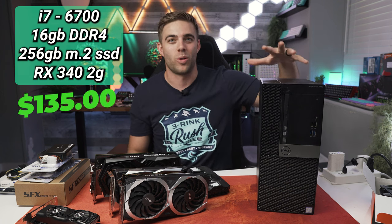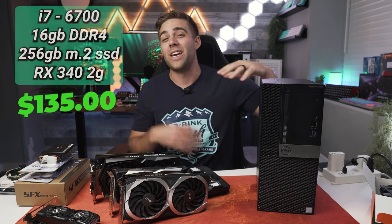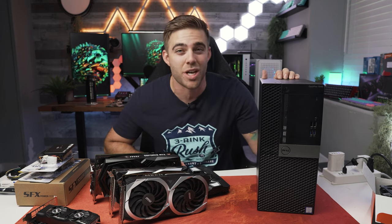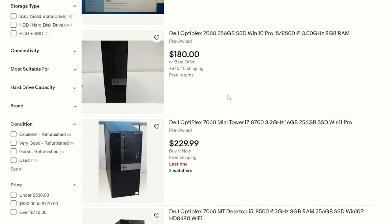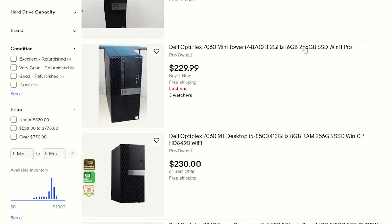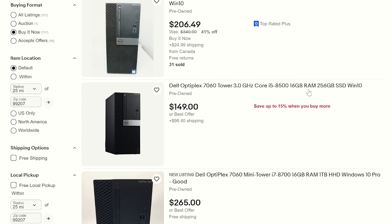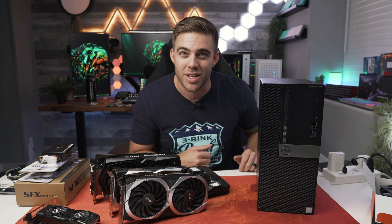I got that for just over $135 — really good value. The other generations are a little bit more. If you want to step up to the 7060, which has the 8th gen processors like the Core i7-8700s, they run a little over $200 still, and I didn't want to pay that much just to try this out. This is like a tryout video to see if we can make this a solid gaming system, and if we do, maybe I'll buy the 7060 next.